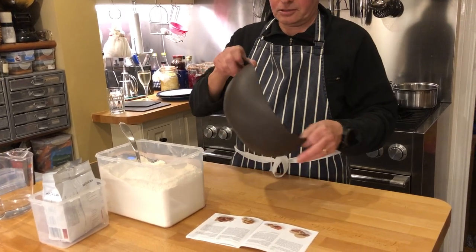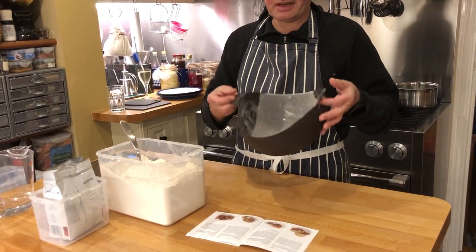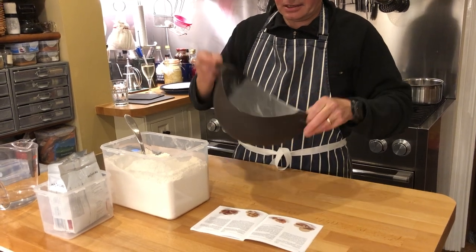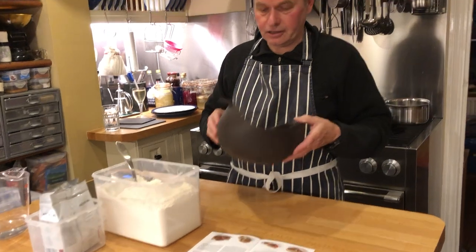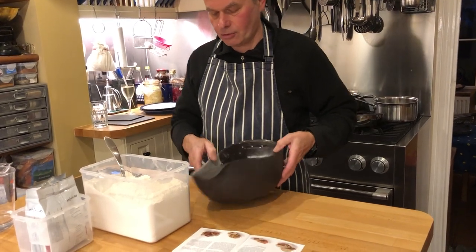Interesting experiment tonight. We're trying out the Le Coué bread maker, which is this wobbly platinum-silicon contrivance. You can bake in the oven, or what we're going to do is the very quick version, which is done in the microwave.